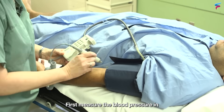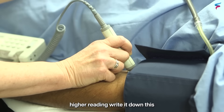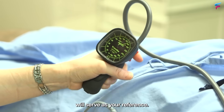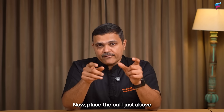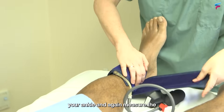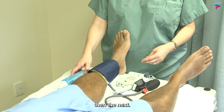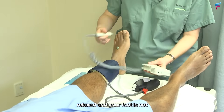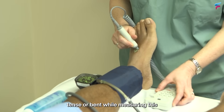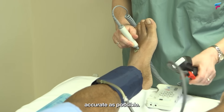First, measure the blood pressure in both arms and note the higher reading — write it down. This will serve as your reference. Now, place the cuff just above your ankle and measure the blood pressure in one leg and then the next. Make sure your leg is relaxed and your foot is not tense or bent while measuring. This ensures the reading is as accurate as possible.